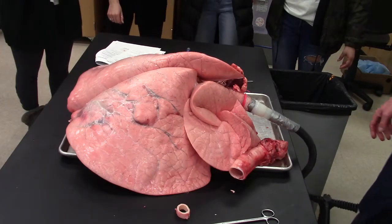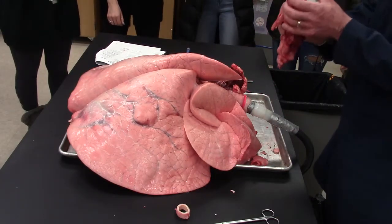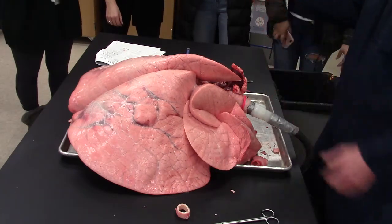While I have your attention, I took off a piece. There's the trachea and the C-shaped rings that you looked at last quarter when you did tissues. So that's the airway.